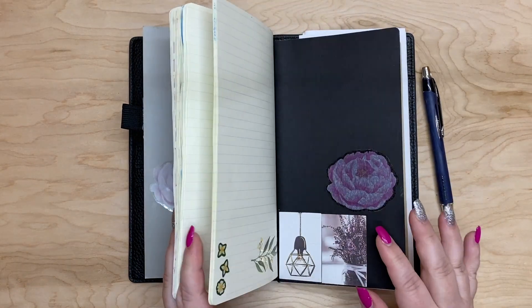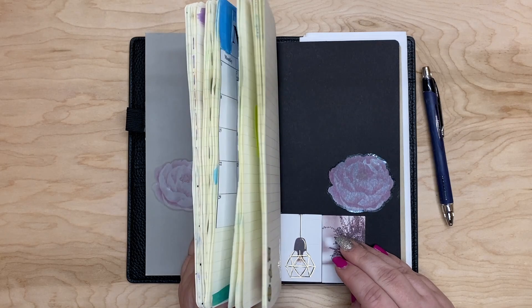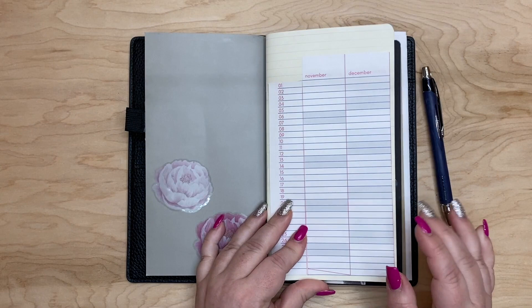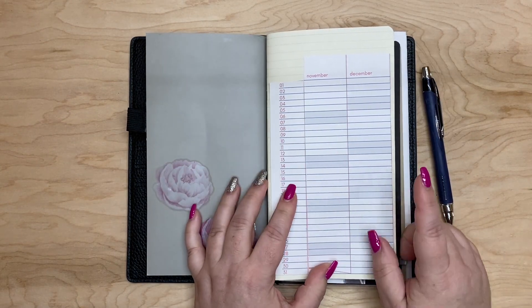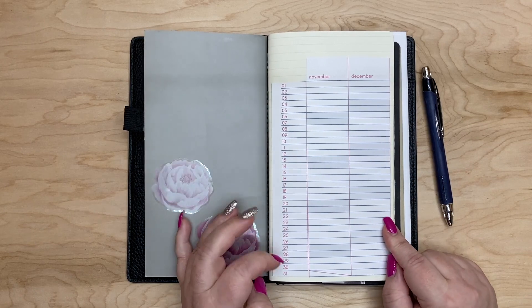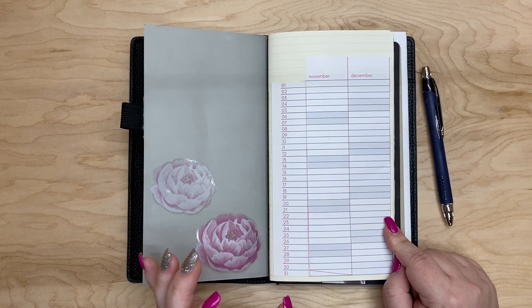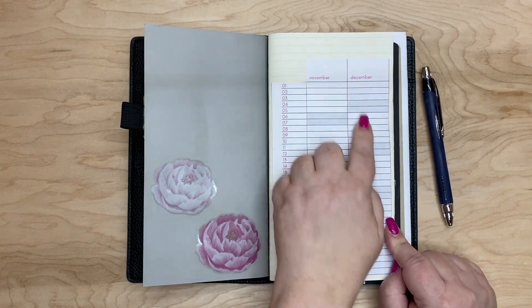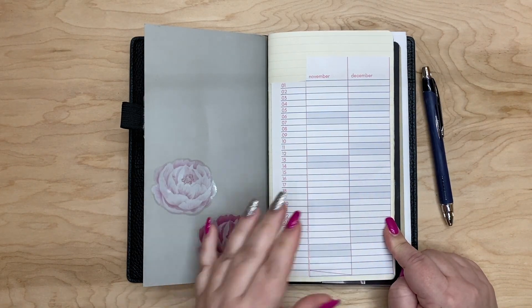I haven't put a cover on this insert yet — if you watch my last videos you know about this insert, so go back and watch those if you'd like to find out more. This one I got online and it had like six months on one side, but I cut it down and just put November and December so I could write things in as things came up.